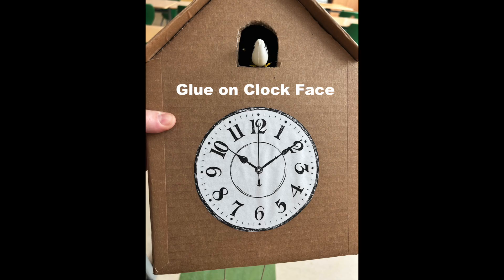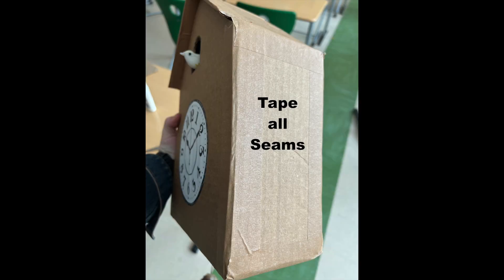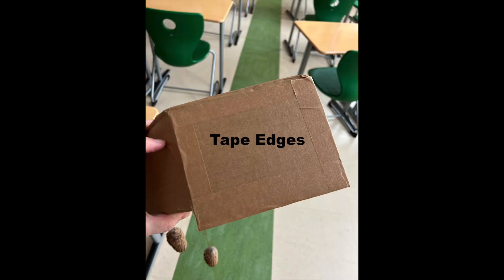Cut out and glue on your clock face. For extra stability and a cleaner look, tape all of the seams together. I also taped all of the edges for a cleaner look.